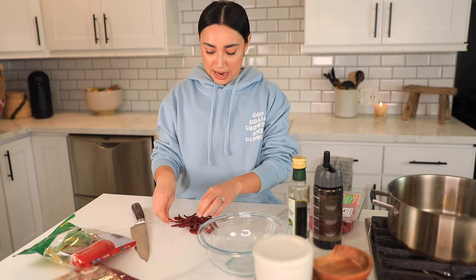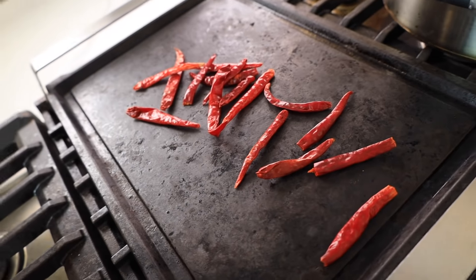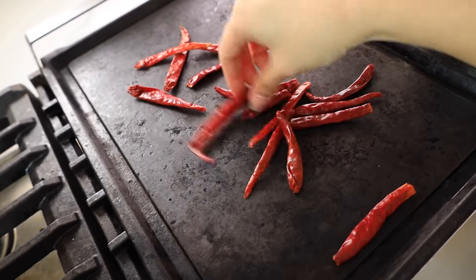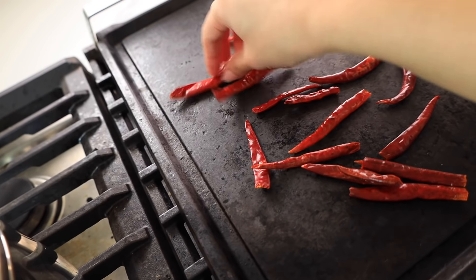Now that we have our jitomates — our tomatoes — boiling, we're gonna take our chile de arbol. This part is up to you how spicy you want it. I'm going to add 15 chiles and let you know how spicy it comes out. We're gonna take the chiles and put them on the comal and stir them until they get a little doraditos — you don't want them to burn, you want them to be nicely golden.